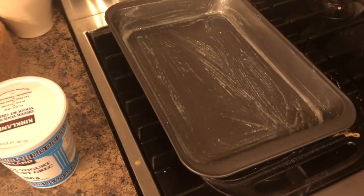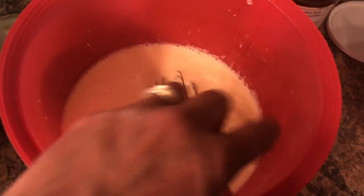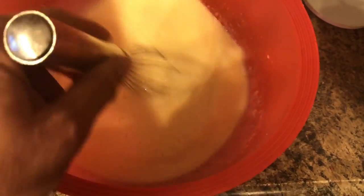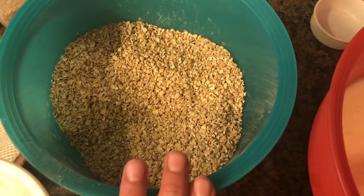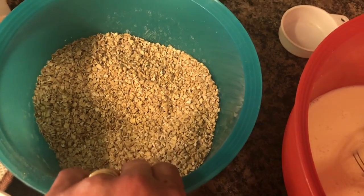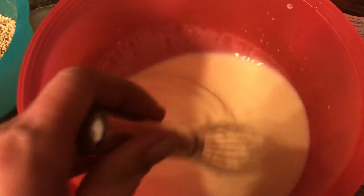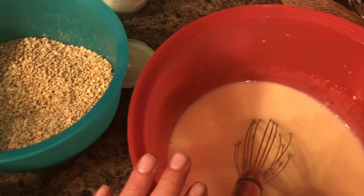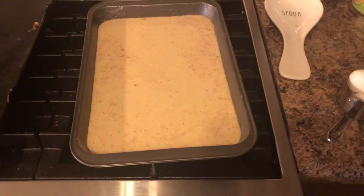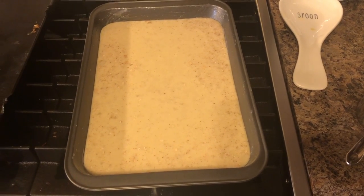Here is my stuff — the wet ingredients have eggs, yogurt, honey, and almond milk. The dry has oats, nutmeg, baking soda, and salt. I also added vanilla in here as well. I'm going to add this to the baking pan, and it will go into the oven for 35 to 40 minutes or until golden brown on top at 400 degrees.